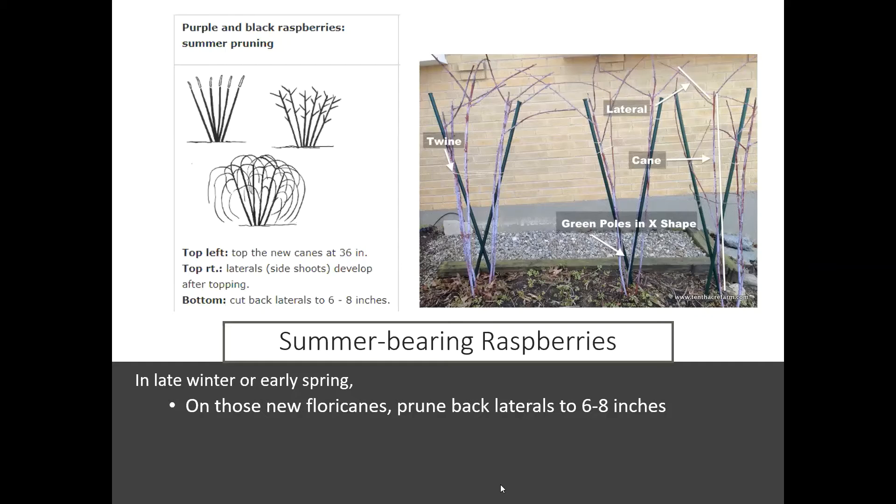The same tip-rooting applies to blackberries. What you want to do with the floricanes is prune those laterals back to about six to eight inches. You want to reduce the number of buds so that when you start to get fruit set, there's more energy for fewer buds — it's going to give you better yields.